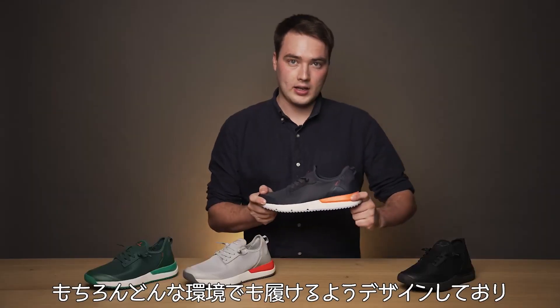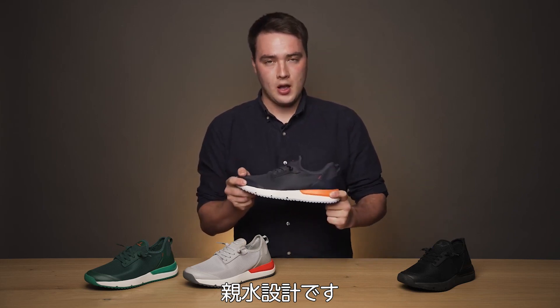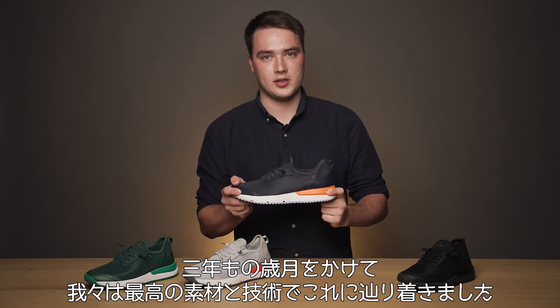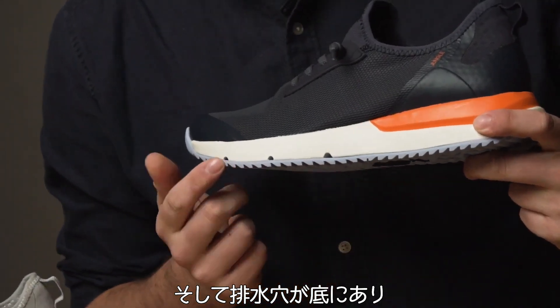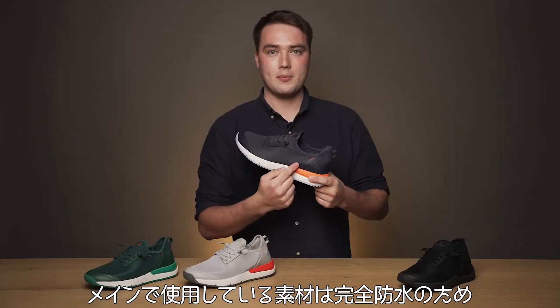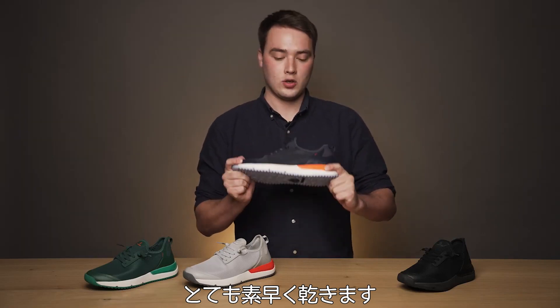And of course, like all all-terrain sneakers that we make, it's water friendly. We've spent the last three years developing the perfect materials and technology to achieve this. That includes drainage holes at the bottom here, which lets water out but doesn't let water in. We've also treated the main fabric with a water repellent, which allows the shoe to dry super quick.